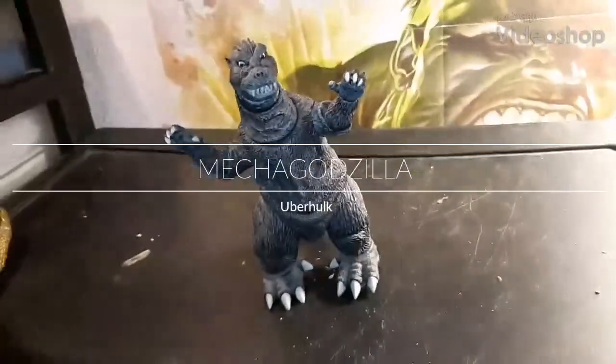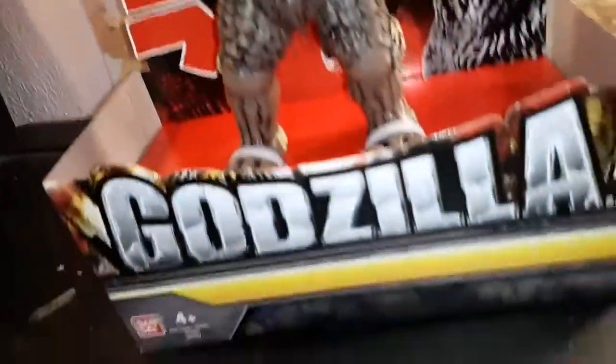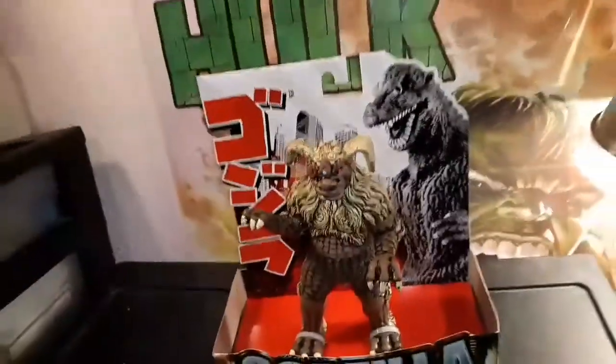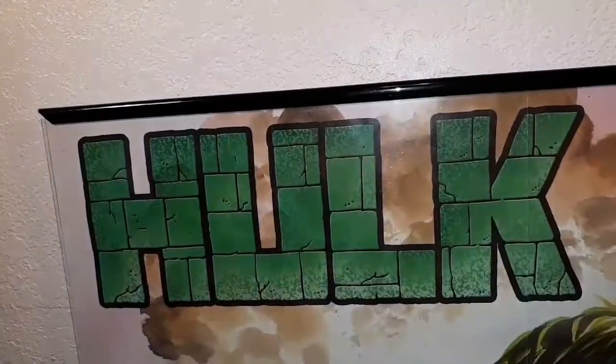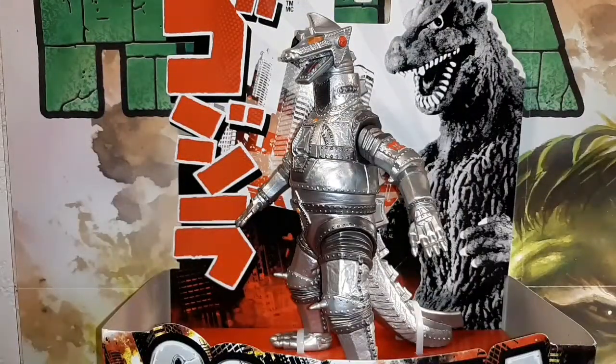Uber Hulk! Hey folks, welcome back to another Uber Hulk review. Today we're gonna be having a look at the Bandai MechaGodzilla.